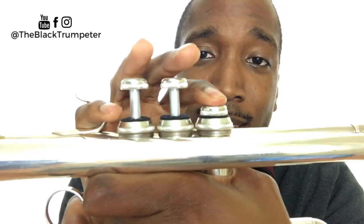Our first two notes are B-flat and C. B-flat is played one, C is played open.